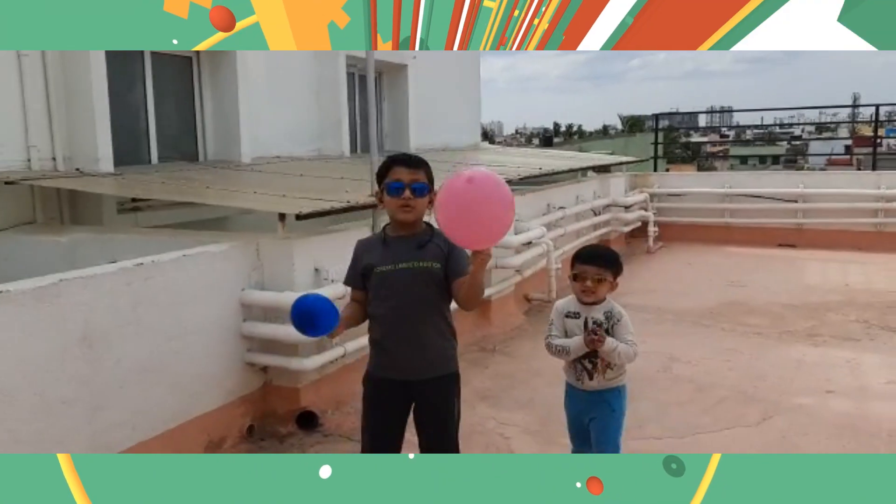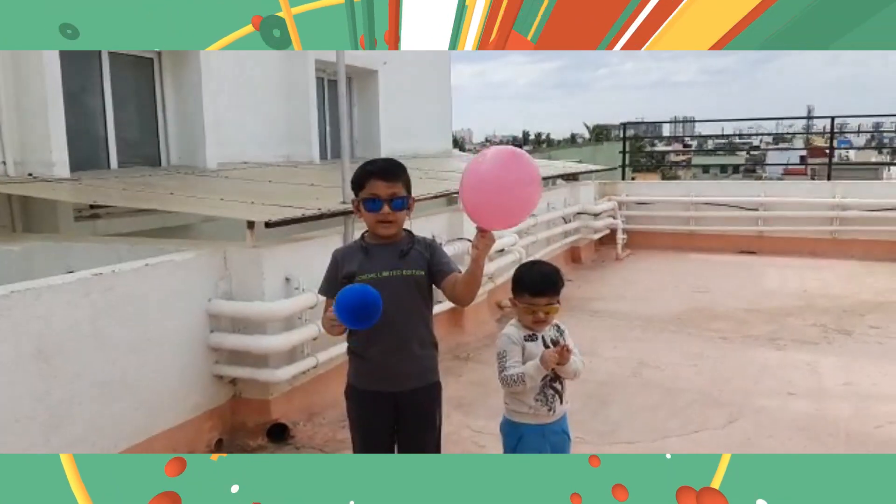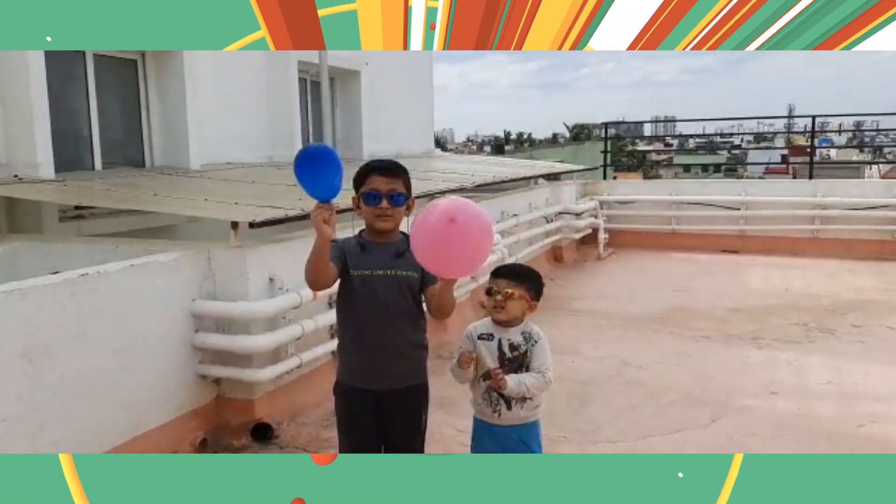So guys, this is a hydrogen balloon. This is a helium balloon.